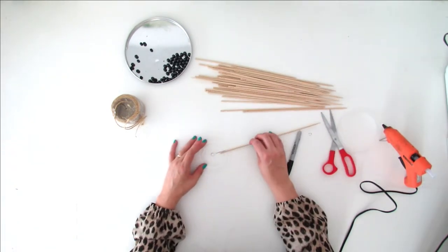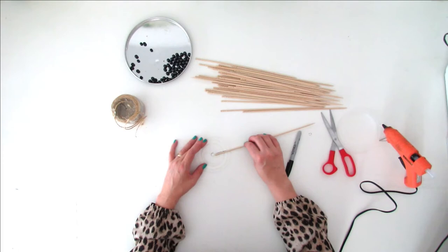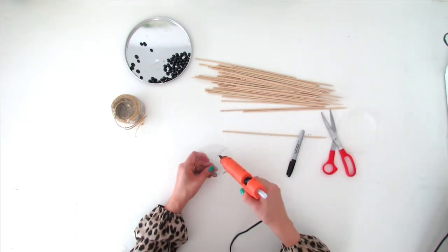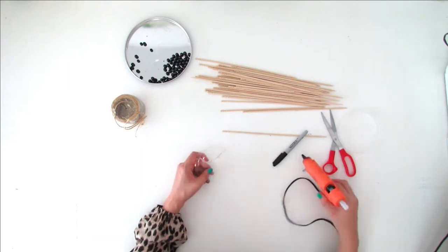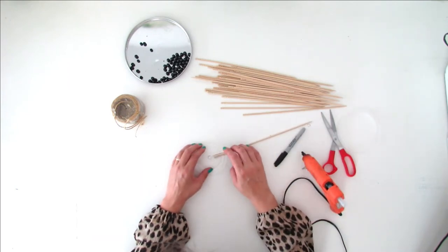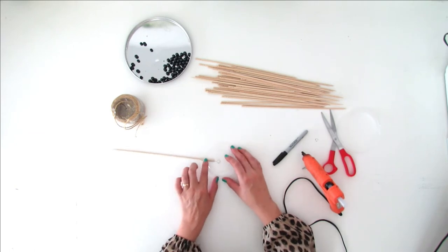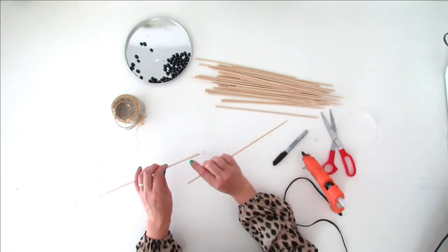Time to glue the skewers on the lid to create the lampshade. Start by gluing the first skewer along with the cut you made on the lid. Remember, this cut must remain open so you can hang the lampshade. Glue the second skewer in front of the first one.